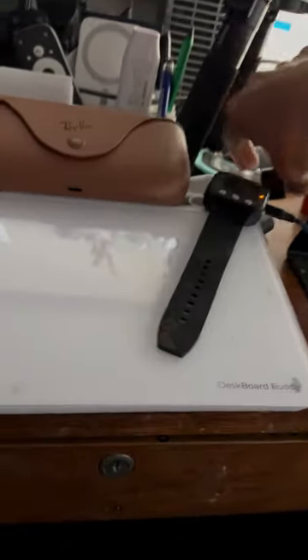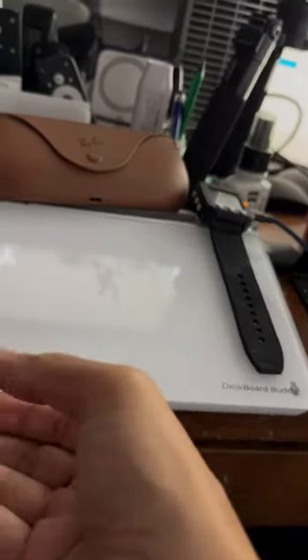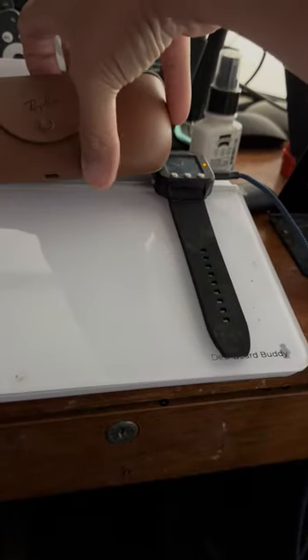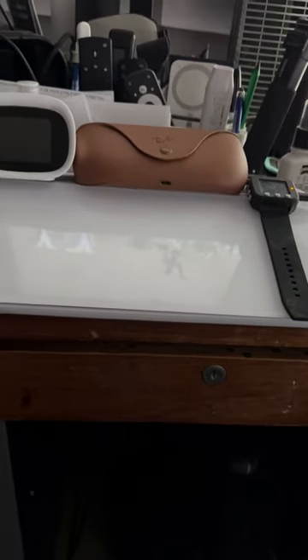The Desk Board Buddy is awesome for me because frequently during calls people tell me things I need to remember. I can quickly grab a pen, take the cap off, and write the note on the board. That way I've got it and I remember it. The pens have a built-in eraser so I can erase what I just wrote using the top of the pen, which is pretty cool. And I can stick the pen up there so I don't have to worry about it. You can see the pen holder, the oscilloscope watch, and my Meta glasses.